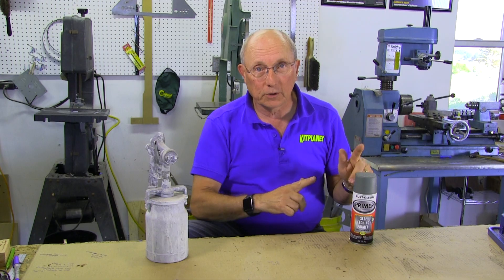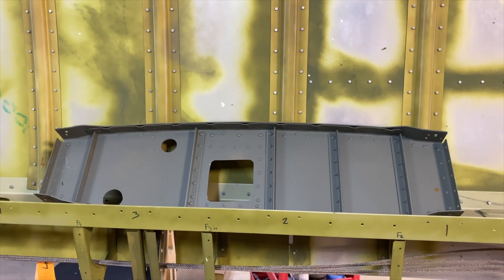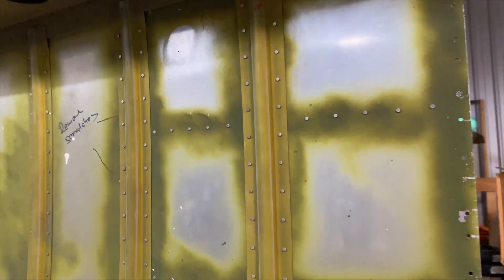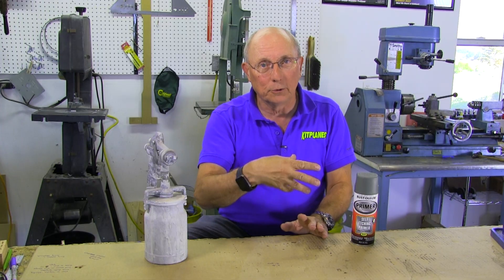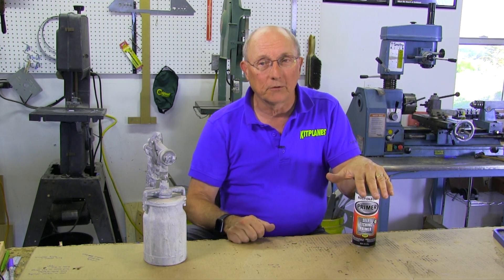I have used, personally, self-etching rattlecan primer on the interiors and cockpits of most of my airplanes, and while you do get a little bit of wear, you more get dirt than you do actually losing paint or losing primer. If you're going to do the rattlecan approach, I suggest from my experience that you use the same paint from the same brand as your primer. That's true even if you use expensive primer.